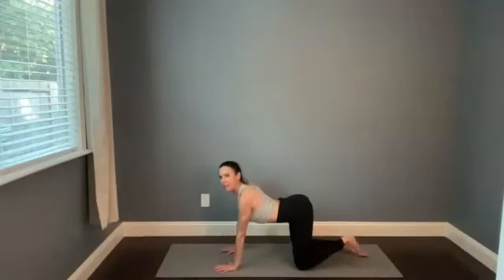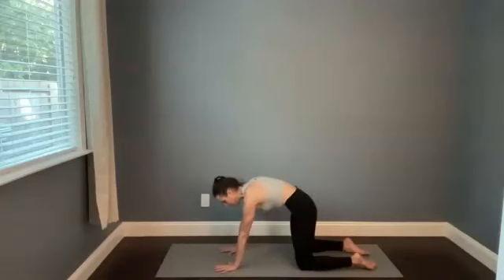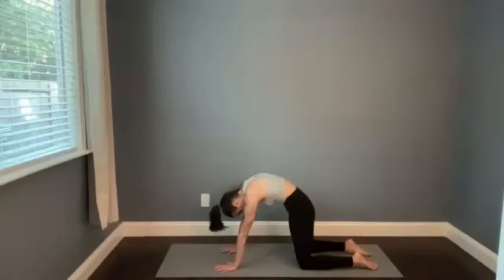Cat pose. Untuck your toes, round your spine, pull your belly button to your lower back. Stay in your cat, and then just nod the chin side to side or front to back. Even open the mouth and move the hinges of your jaw around — you're holding a lot of tension there.